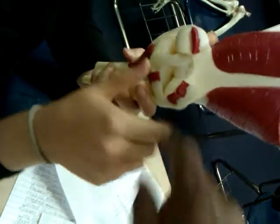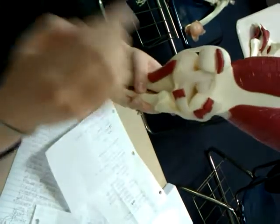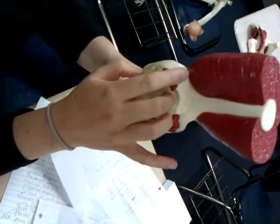This is the insertion of the gastroc, so the belly of the gastroc will go over here.